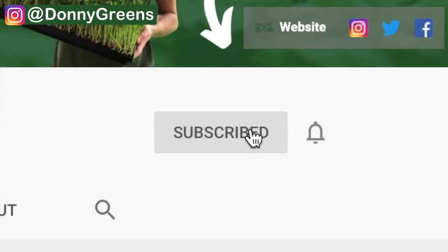For the best microgreens content be sure to subscribe to my channel and ring the bell, that way you get notified every time I release a new video every Tuesday.